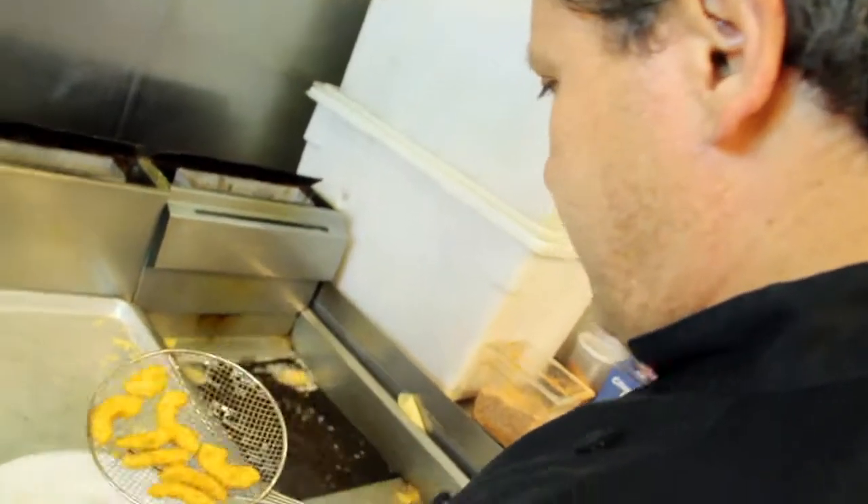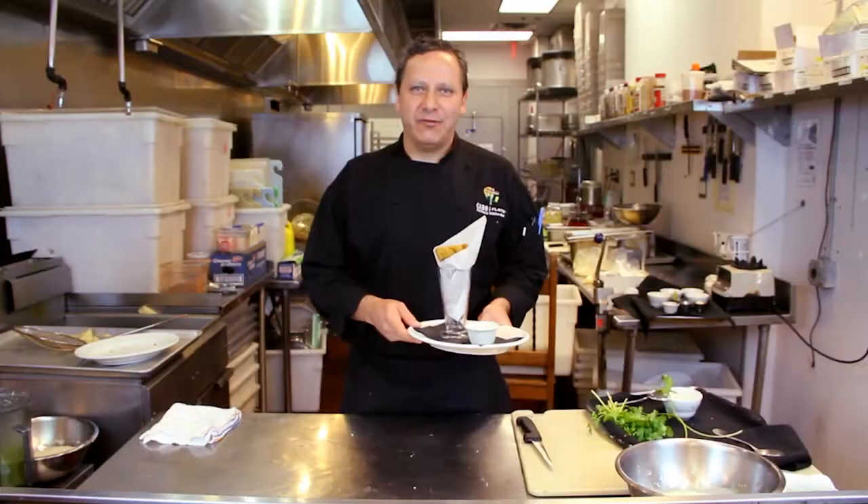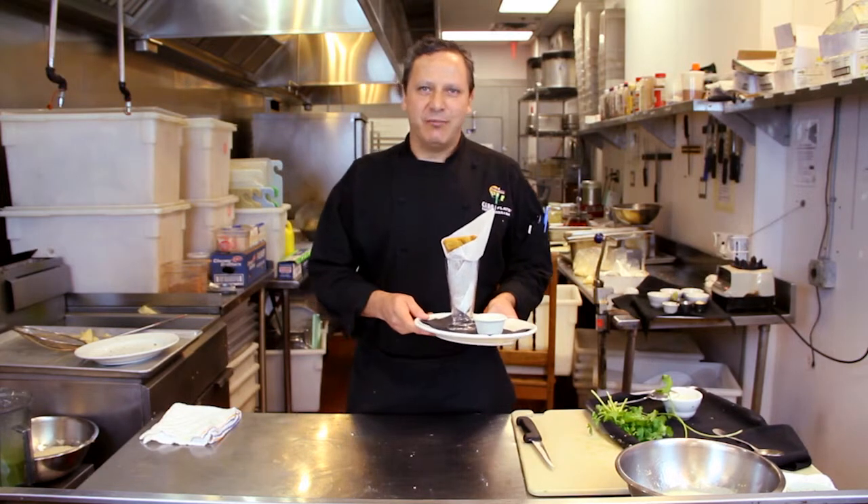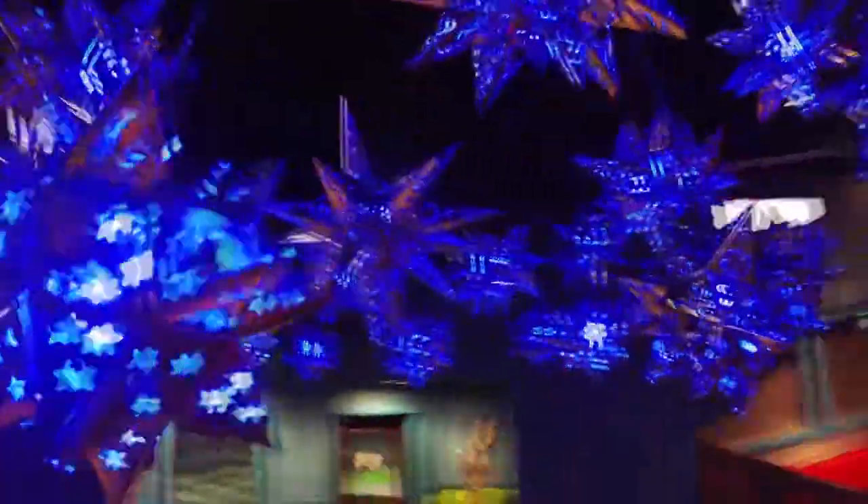Now the avocado is golden brown — perfect. Thank you for watching. Come try our avocado fries, our new item on our menu. Buen provecho. Thank you.